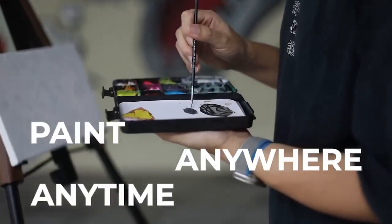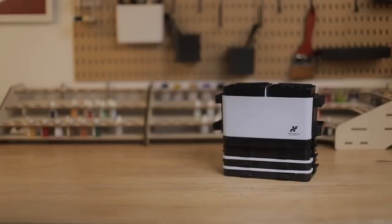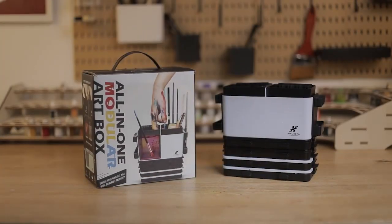Paint anywhere, anytime — don't let the inspiration wait. Join us now to get the perfect companion for all the artists in your life.